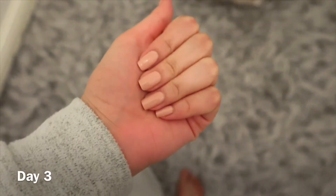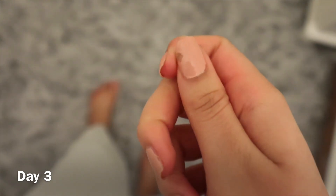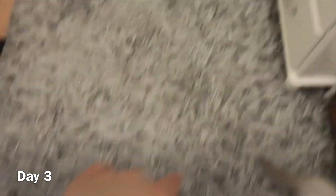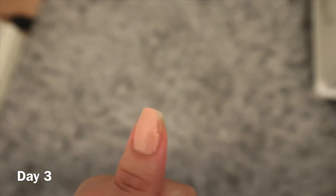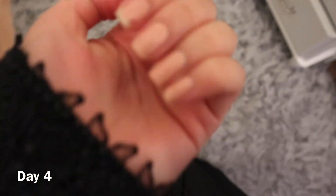Hey guys, it's day number three. These are my nails — they're chipped on the sides, but that's because I was trying to open up pistachios and chipped them really badly. They're doing quite well overall — it's just the sides from the pistachio incident. My toes are doing good too.